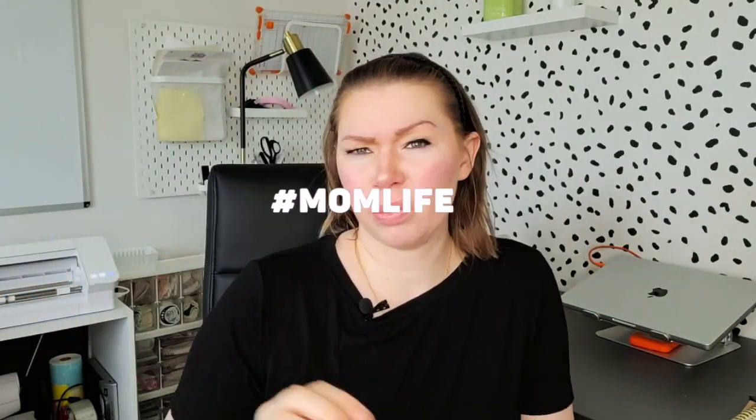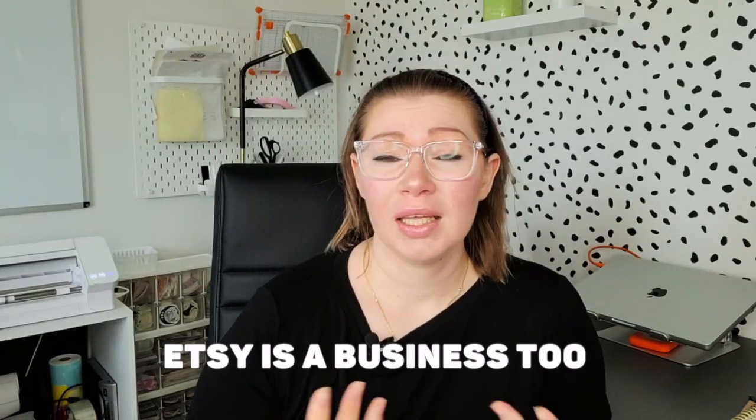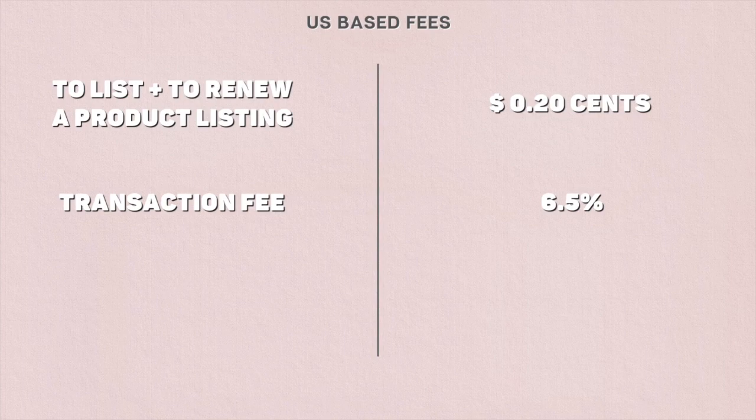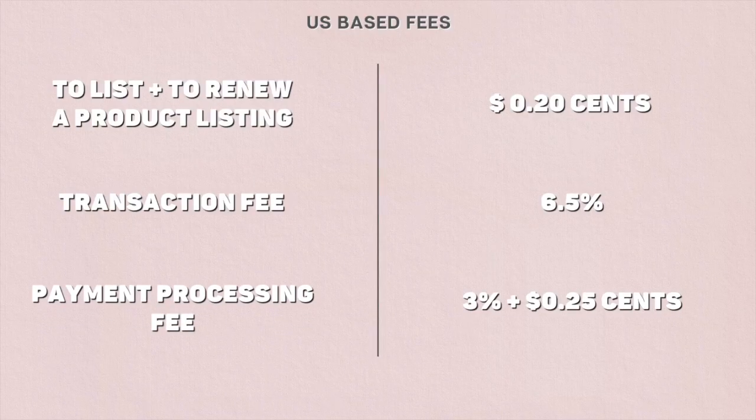To touch base on Etsy fees — they're not as bad as some people think. At the end of the day, if you're selling on an international multi-million dollar platform with tons of free traffic, you can't expect it to be a charity. To list a new product, as well as to renew it when it's sold, you pay 20 cents. If you sell a product, you pay 6.5% on the total sales price before tax, plus 3% plus 25 cents for payment processing, which includes shipping as well.